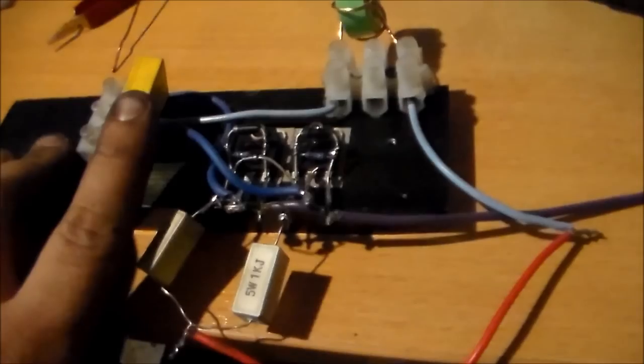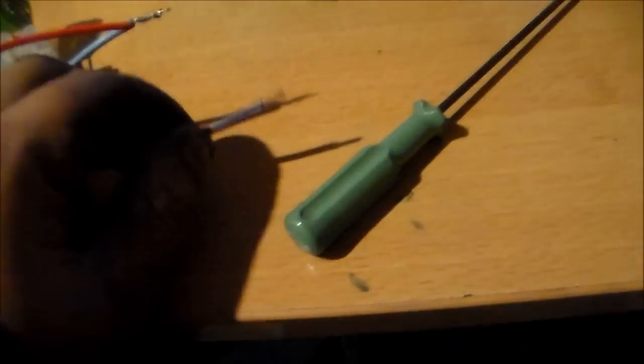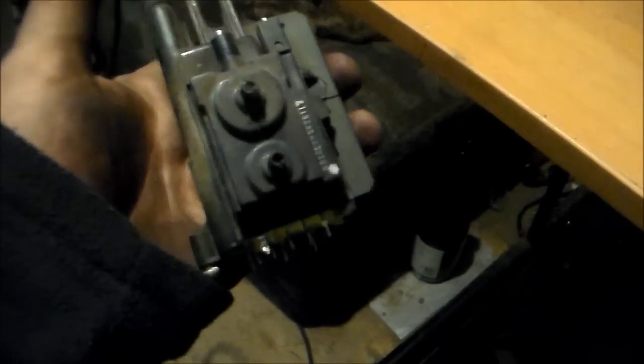0.47 microfarad capacitor for the timing of the circuit I believe. That's power input positive, power input negative here. Look at my hands — that's all from that flyback, and it's a decent one too. Look, it's as big as my palm.